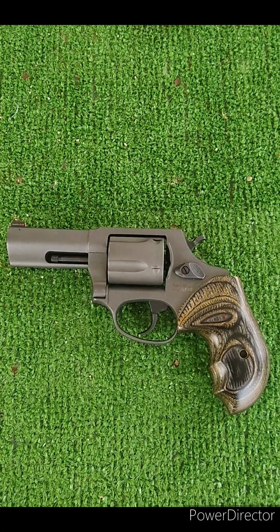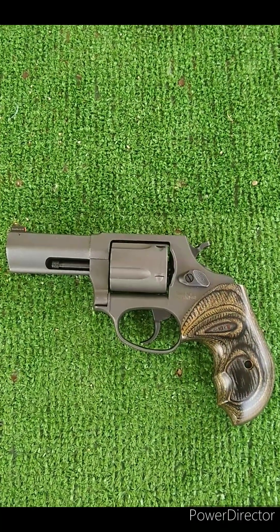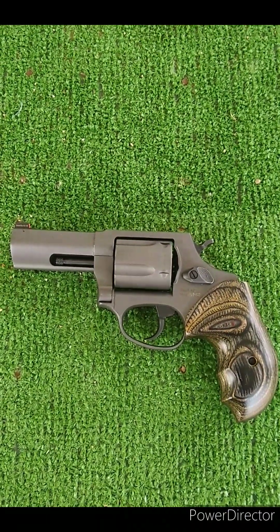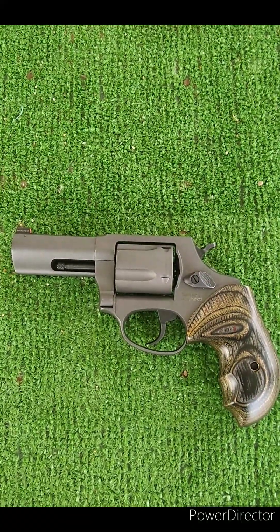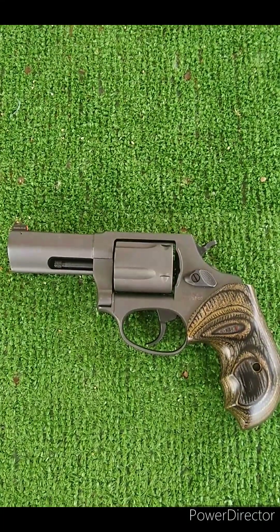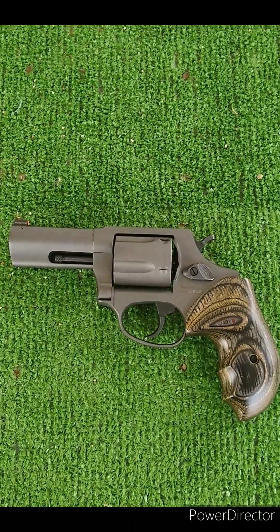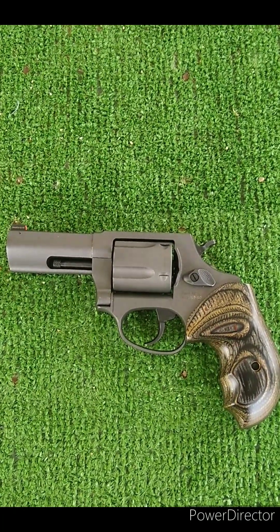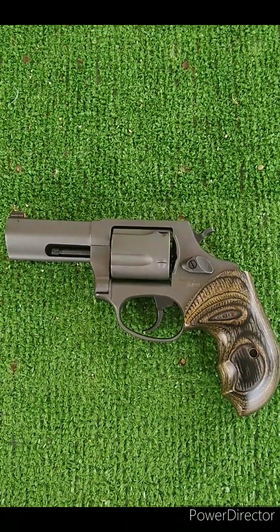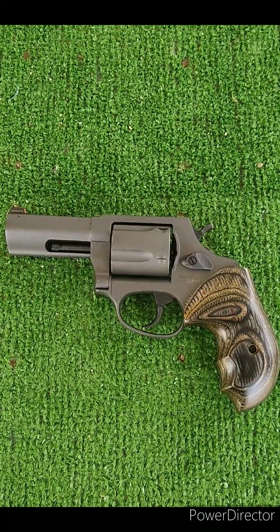Here we are back at the range. Today's plan is to test some .38 Special and .357 Magnum using my 3-inch Taurus 605. It's a 5-shot .357 mag with a 3-inch barrel. It's approximately the same size as a Glock 19 in overall length, height, width, and weight. The difference is this is a 5-shot .357, whereas with a Glock 19 you can carry 15 rounds of 9mm. That's a size comparison if you're interested in concealed carrying this particular gun.